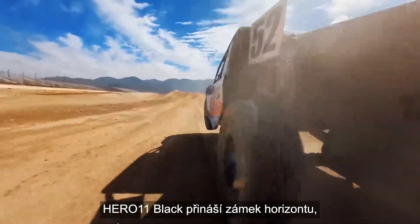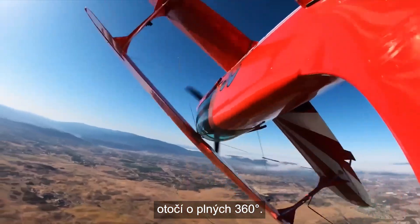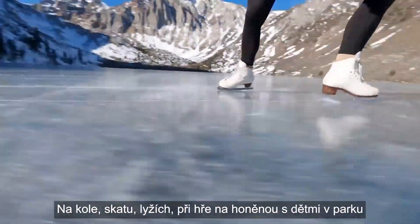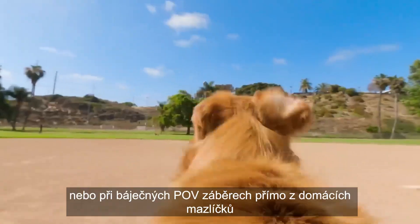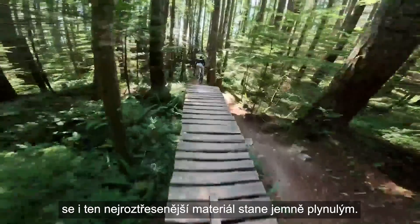Hero 11 Black delivers Horizon Lock, which keeps your footage steady even if your camera rotates a full 360 degrees during capture. Bike, skate, ski, chase your kids through the park, or get some awesome pet POV shots — even the shakiest footage comes out silky smooth.